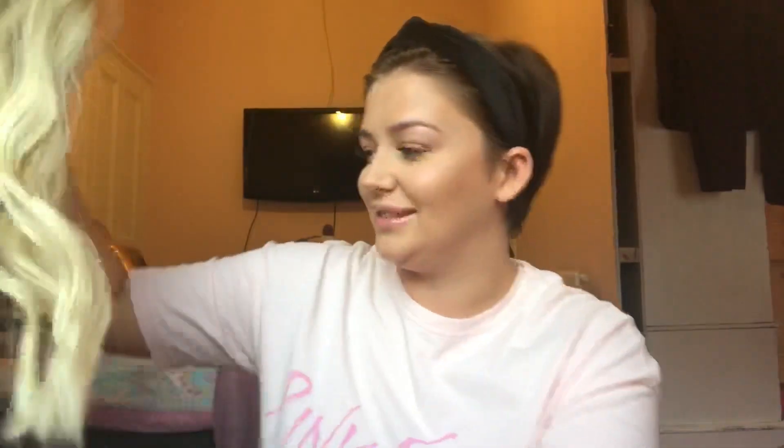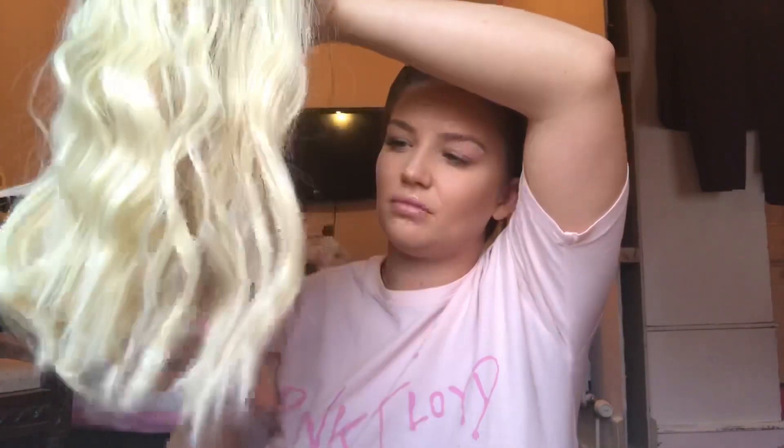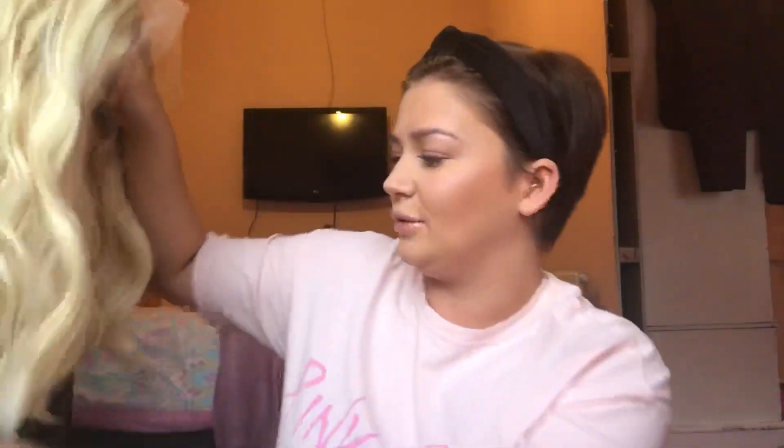It is a lace front wig — lace front, synthetic — and it is so soft. I already know it's so soft because I already went into the bag because I got too excited, sorry about that. But look how stunning it is, it's really really nice. I love these waves in the hair. Really nice natural waves — not too styled-looking if that makes sense — this one's really really nice.